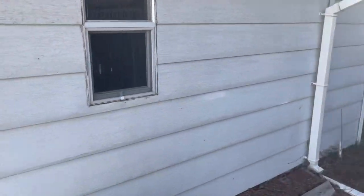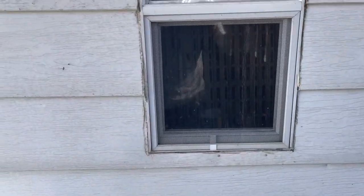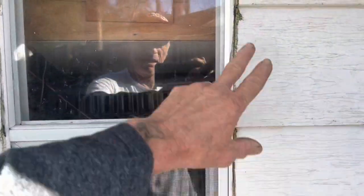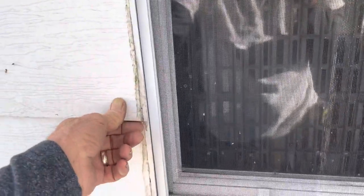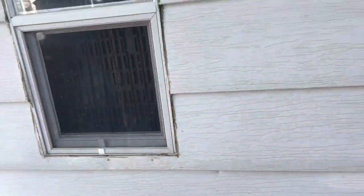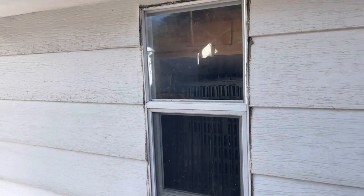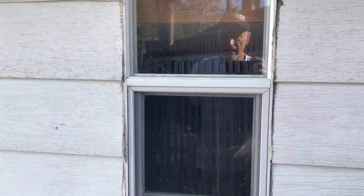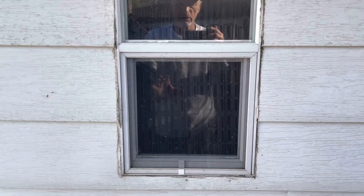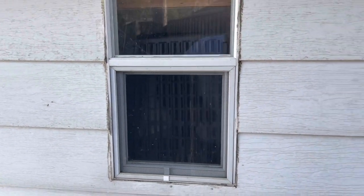This is an old mobile home window with the nail flange on it, and they didn't even put anything around this one — they just used caulking. That is totally unacceptable. So if you have a window issue and you're going to put siding on your house, do not do it this way.